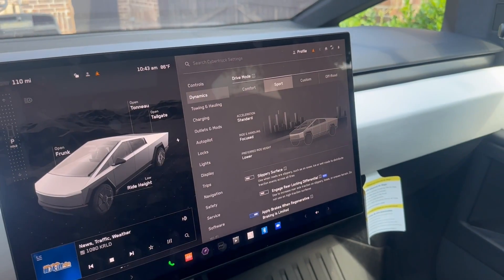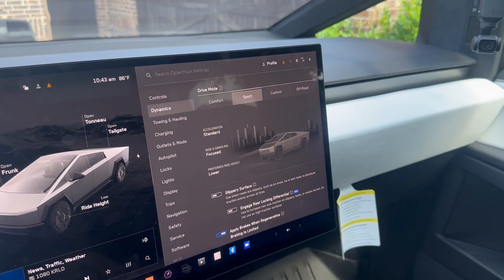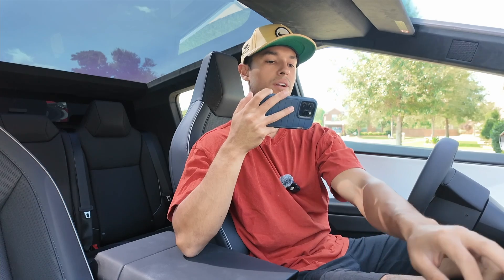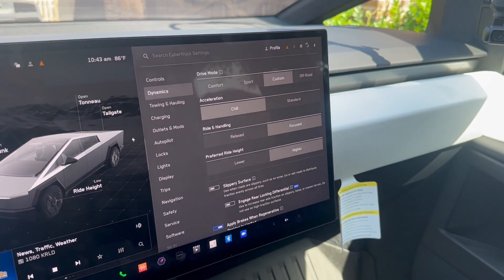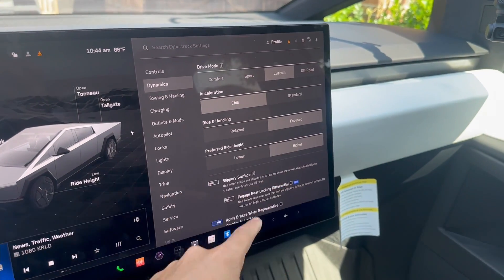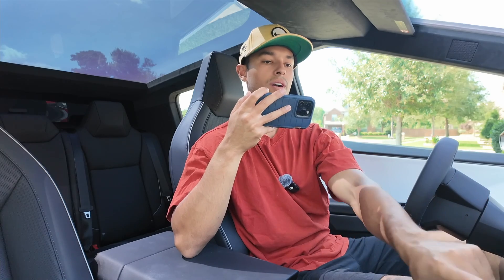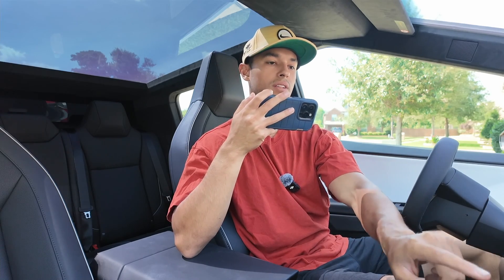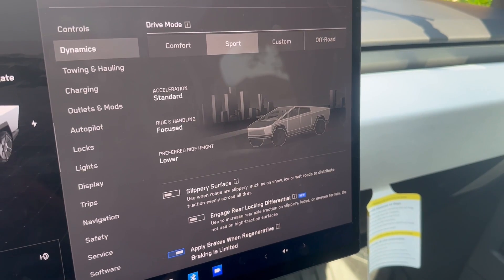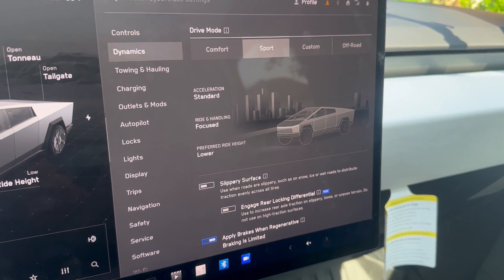To get the best time, we want to make sure we're not in Comfort or Off-Road mode. We're going to be in Sport mode, which gives us more focused ride handling and a lower ride height. For acceleration it shows 'Standard' — I want to confirm Standard is the quickest setting. Riding and handling we want in Focused, and we'll be in a lower ride mode. Let's make sure we're in the fastest setting, which is Sport, and we'll do three runs and average them.